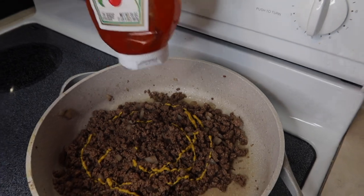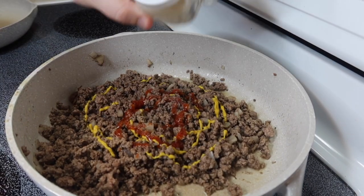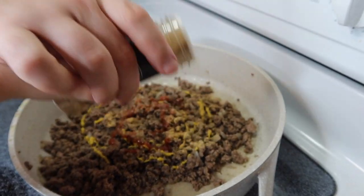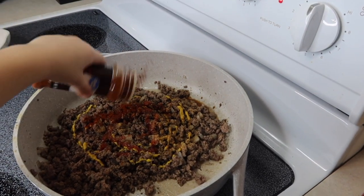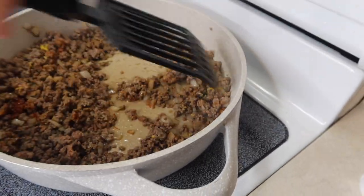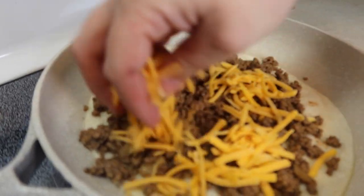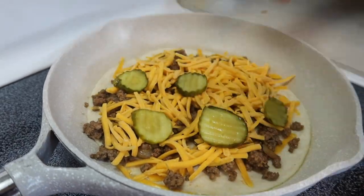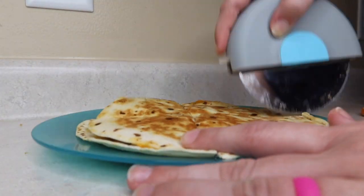This is one of those things that we make that we don't really measure. So just do what you feel like you would do. I also did add some chopped up onions in here too. After we got all of that mixed up, just spread it all out onto your tortilla. Add all the extras that you want — any toppings you'd like. We did cheese and bread and butter pickles, because I like the added sweetness on it. And just cook it like a normal quesadilla. You can make quesadillas in so many different ways — it's awesome.